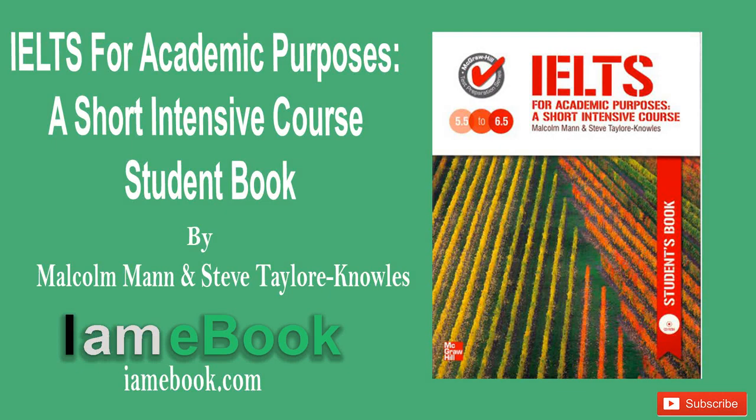CD 2. IELTS for academic purposes. A short, intensive course by Malcolm Mann and Steve Taylor Knowles. Published by McGraw-Hill 2009. All rights reserved. Unit 5, Listening B.